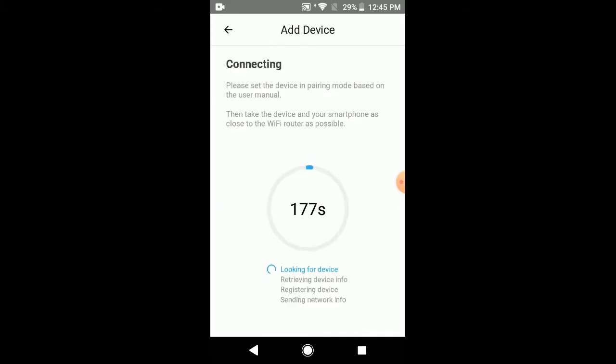Wait until the device has been connected. If your device didn't get connected, push the button on the module for a few seconds — it will put your module into pairing mode and then your application should connect with the module. This delay time depends on the quality of the Wi-Fi connection. It is recommended to keep your mobile phone and Wi-Fi module as close to the Wi-Fi router as possible.